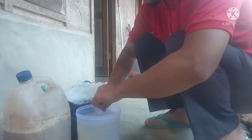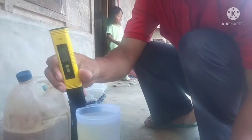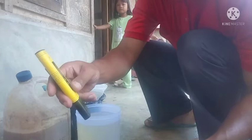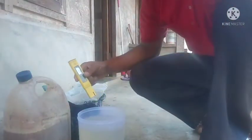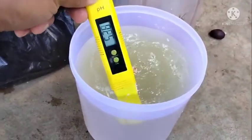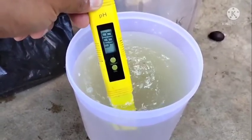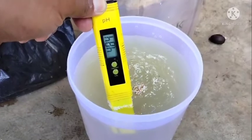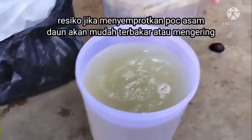Kemudian kita aduk. Ada pH meter — ini yang akan kita gunakan untuk mengetes atau mengecek berapa pH dari pupuk cair yang sudah kita encerkan dengan air tadi. Setelah dicek, pH ada di sekitar 4,8, artinya pH ini sangat asam.